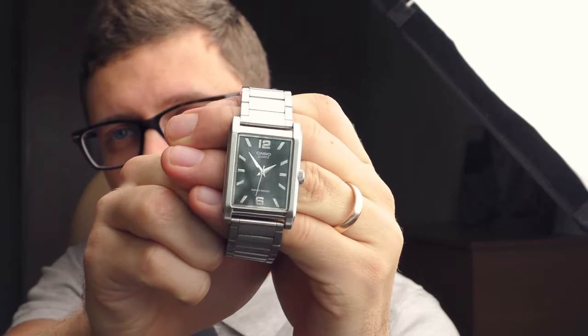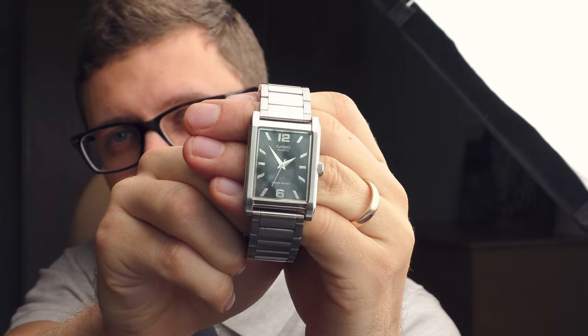I bought this one used. I paid 15 euros for this watch. Buying it new, it would cost around 40 euros, which I would say is a good price, especially knowing that this watch has a Casio level of quality control.